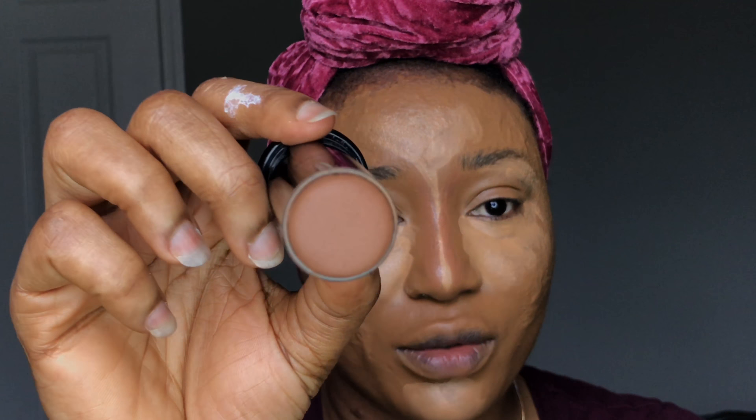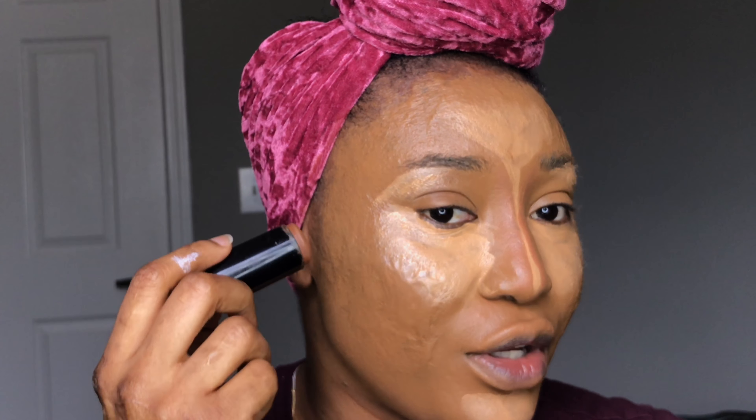I'm going to be using the Black Opal True Color Foundation in Suede Mocha. This is what it looks like. I'm going to be using it just to go over certain areas of the face.